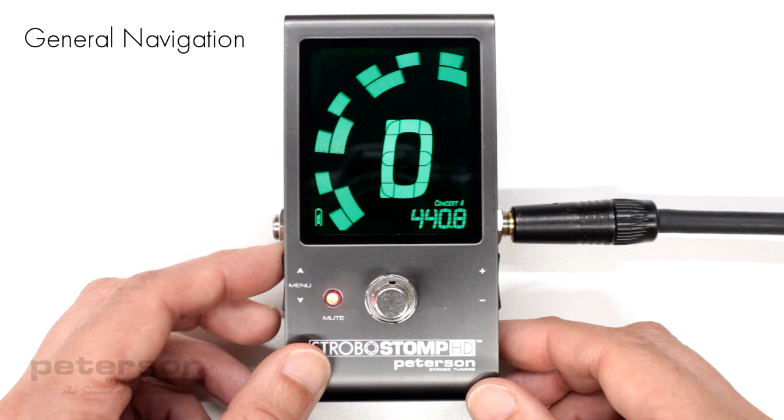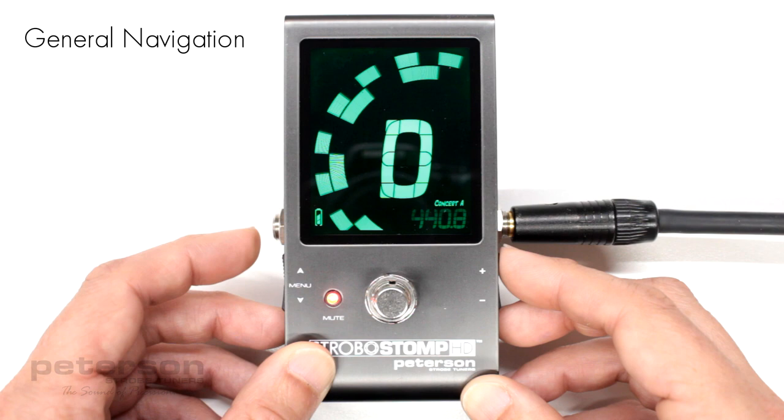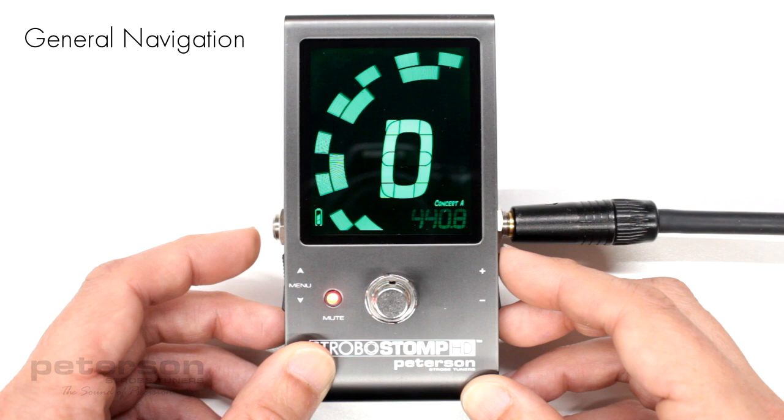After adjusting a parameter value, the next press of either the up or down menu button will end the parameter flashing within a few seconds. If no changes have been made to the flashing parameter value by use of the value buttons, the parameter will continue to flash for a bit longer before ending.